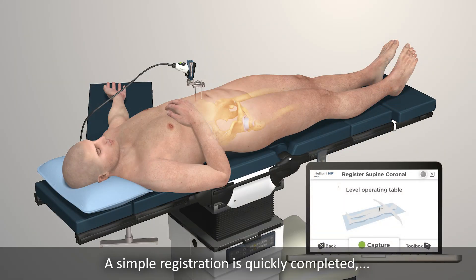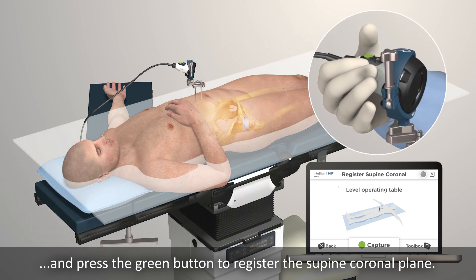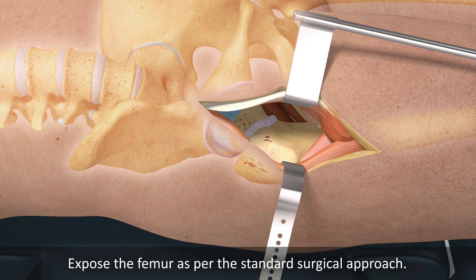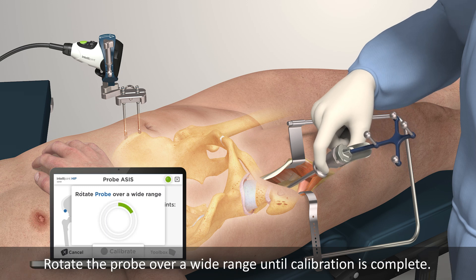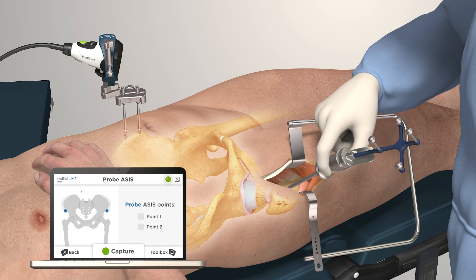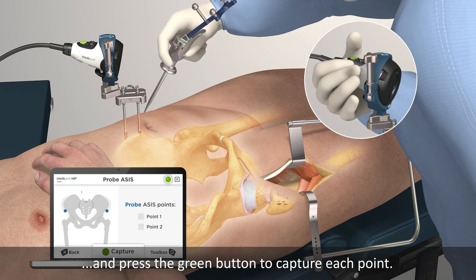A simple registration is quickly completed following accurate positioning of the patient. Ensure the operating table is level and press the green button to register the supine coronal plane. Expose the femur as per the standard surgical approach. Install the femoral disc on the anterior aspect of the greater trochanter. Attach the tracker to the probe and place the probe tip on a stable point. Rotate the probe over a wide range until calibration is complete. Probe both ACES points to define the inter-ACES line by placing the probe and tracker on a point over the patient's skin and press the green button to capture each point.